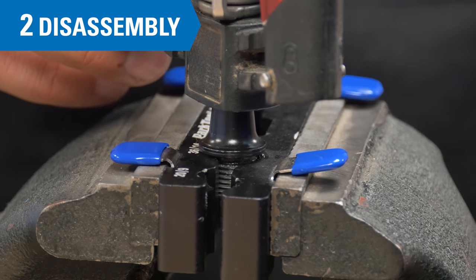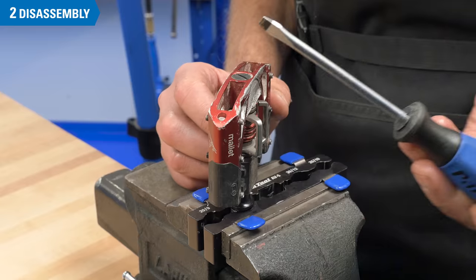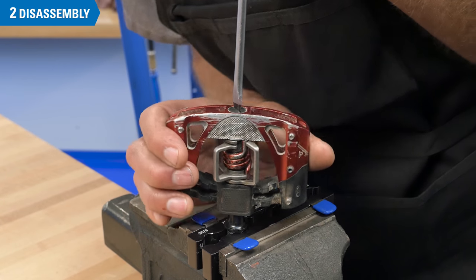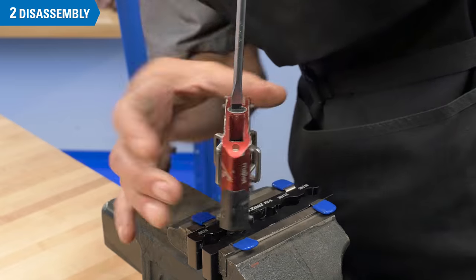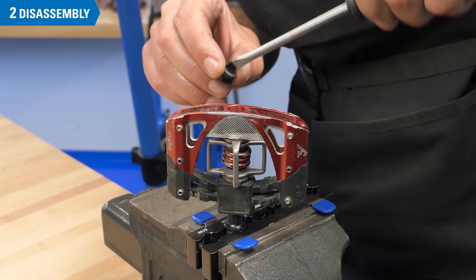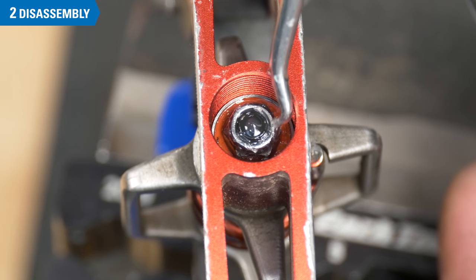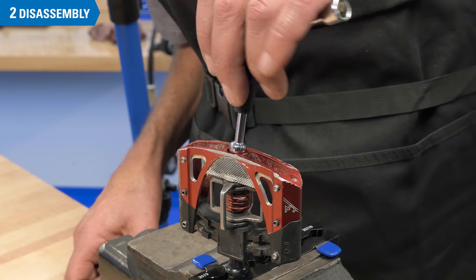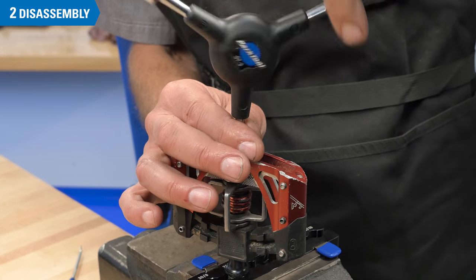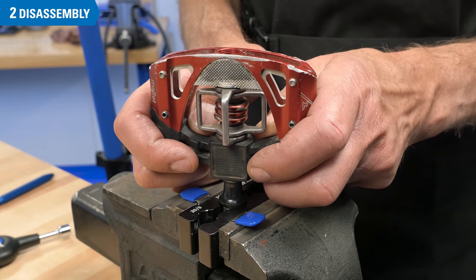Install the pedal in an axle vise. If you don't have a vise, you can leave it on the crank. Remove the dust cap counterclockwise. Under this cap is a nylock nut — use a socket tool to remove it, also counterclockwise. Pull the pedal body from the pedal axle.